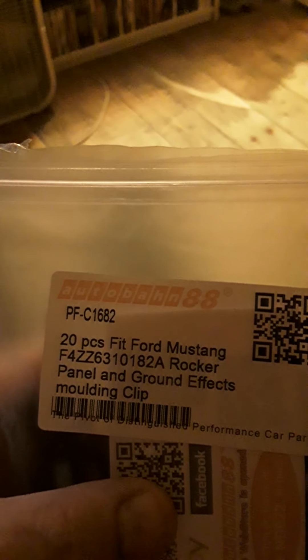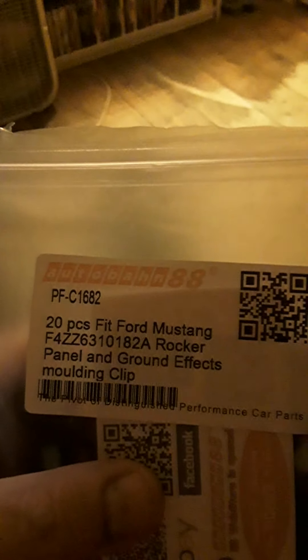This is an unboxing video of these right here. I just got these in today from eBay — I think I paid like eight dollars or something like that. They are the Ford Mustang rocker panel ground effects mounting clips. There are 20 in the pack.